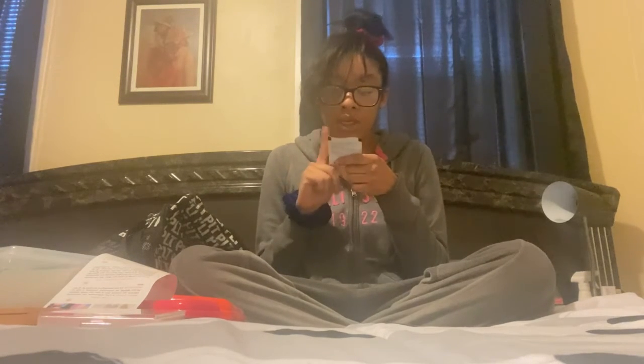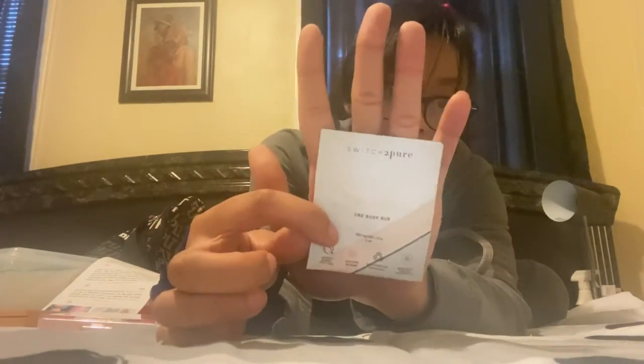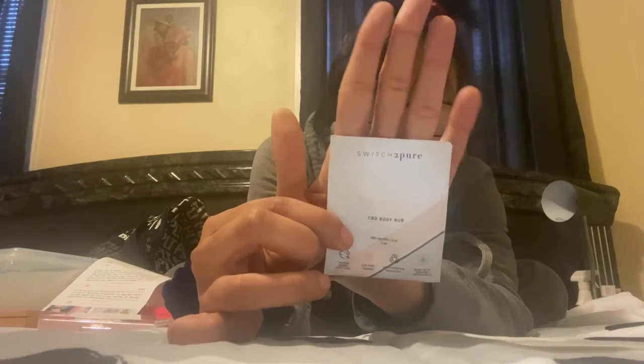Last but not least, we have a sample of the Switch to Pure CBD Body Rub. I'm excited to try that too, y'all — and that's all the gratis!